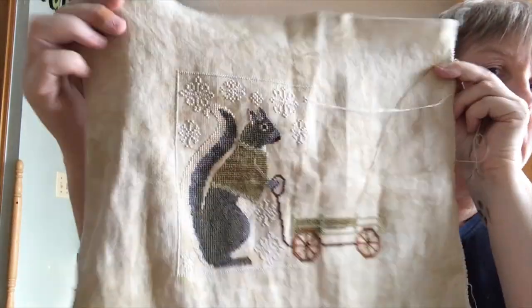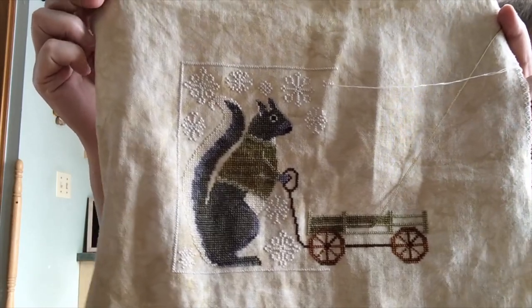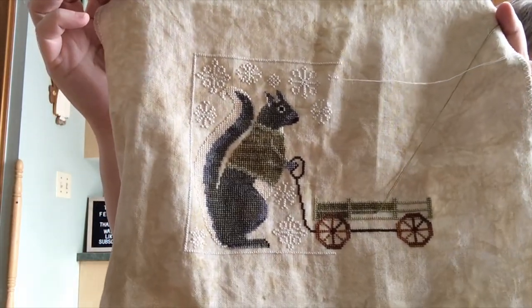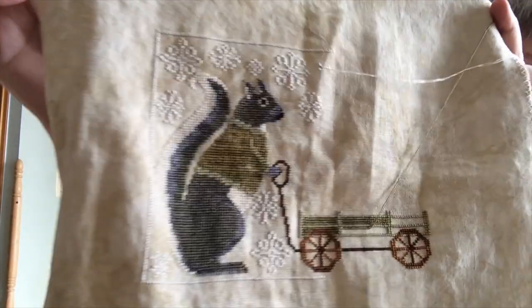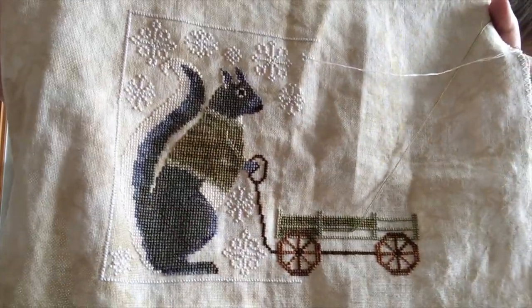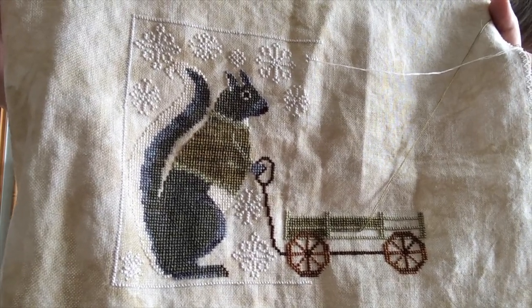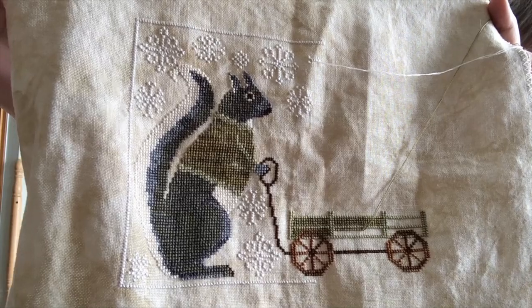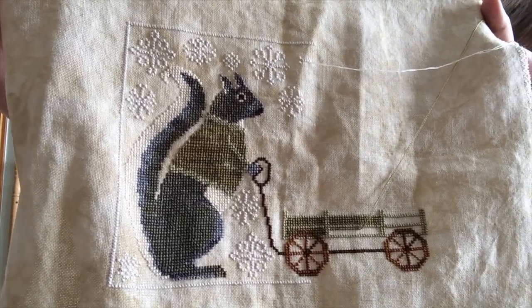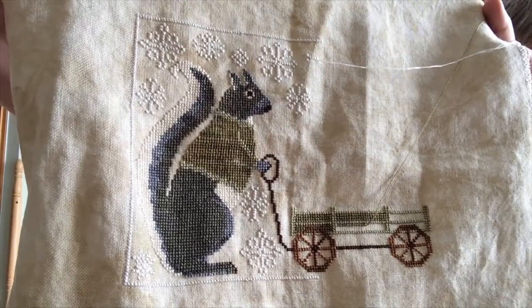This is where I am at. Pardon the loose threads, but I've completed the entire squirrel. And then I've started some work on the wagon that's going to contain his little Christmas tree with his acorn decorations and his acorn presents. So lots of fun — that's a fun one to work on.